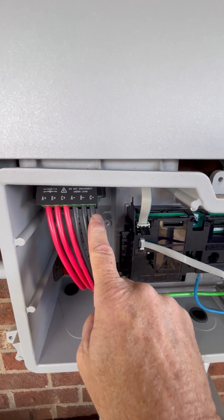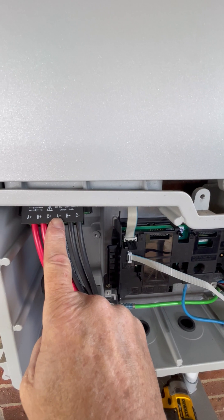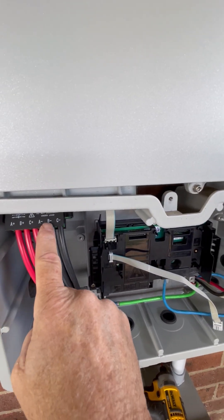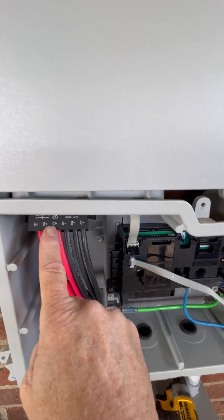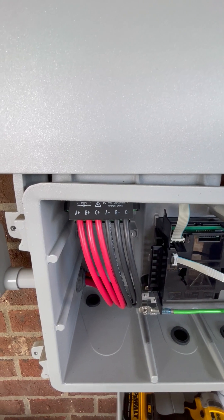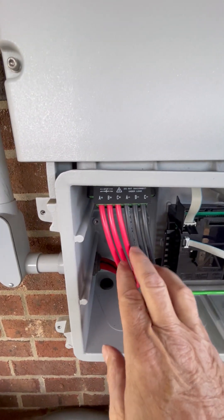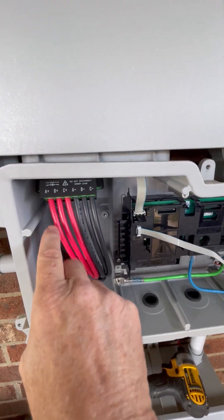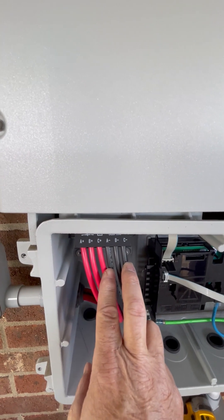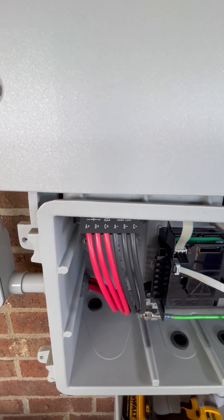Red is positive, black is negative. A-plus and A-minus is my first string. B-plus and B-minus is my second. C-plus and C-minus is my third string. Just make sure you don't cross up your strings so you don't have any shorts. Put in one string at a time — black and red, positive and negative. Can't go wrong.